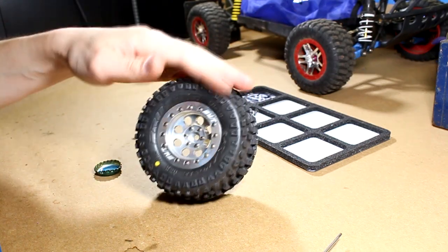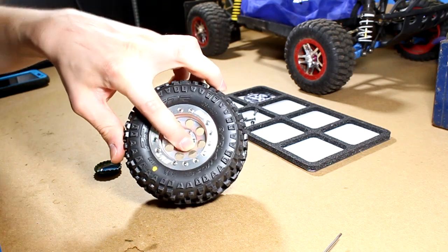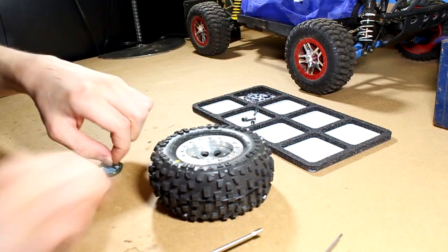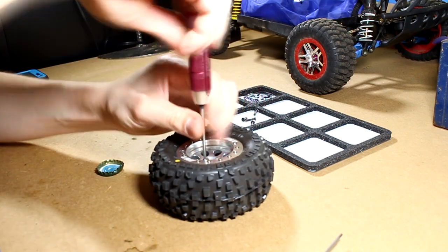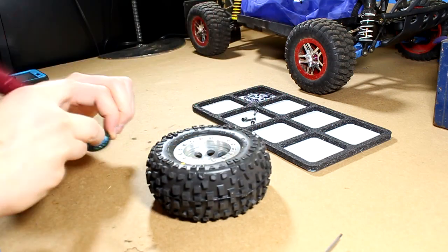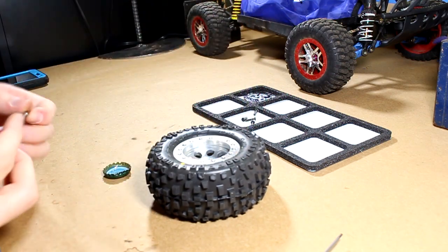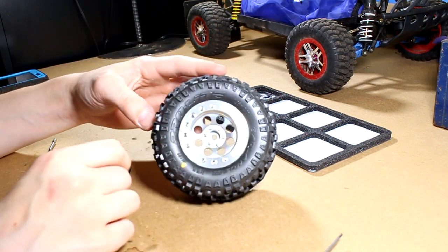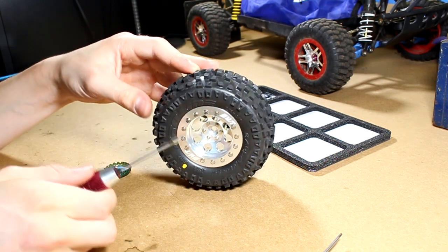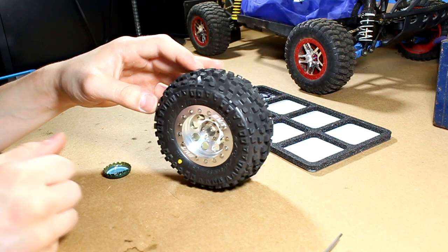Alright, now you've got your tire mounted to your beadlock wheel. I'm just going to take out these center screws and put threadlock on them, because I really don't want to be losing any of these. I'm satisfied with the assembly of my beadlock wheel. The only thing I will say is that these screws and the little adapter for your screwdriver don't fit very well, so it's really easy to round the heads off — but other than that, great build quality. Now let's put them on the truck.